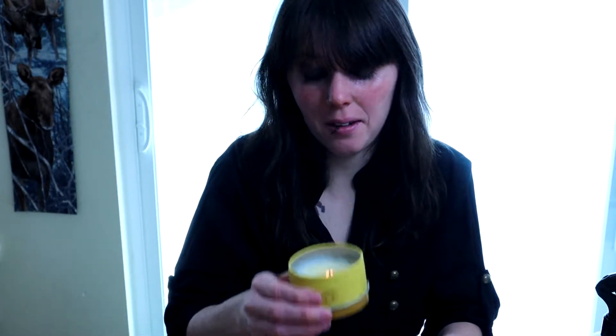So it smells a lot like Daisy, but we'll see what happens once I light it. I'm going to light it. Alright, so here's the candle. I let it actually sit for a little bit, and I can kind of smell it when it's about this close, which is what I've said about the other candles by Mrs. Meyers.